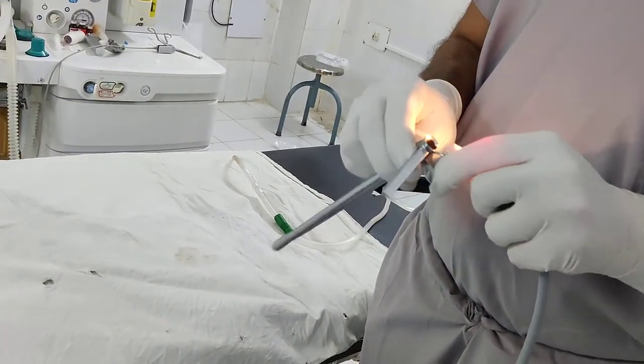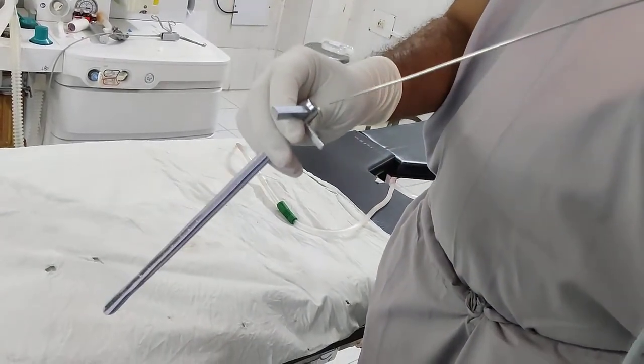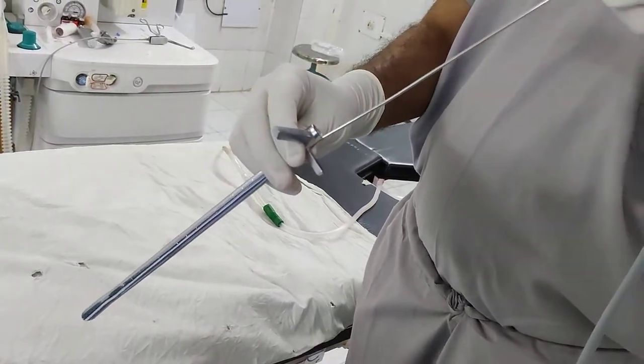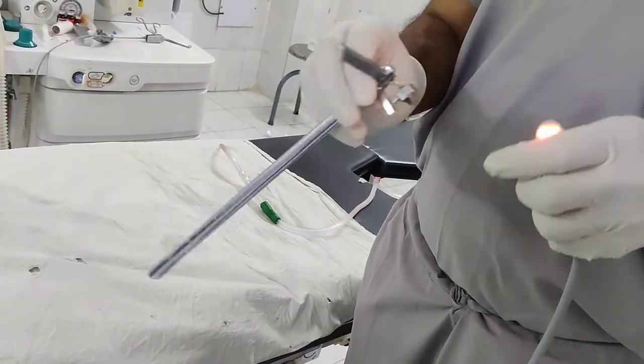Welcome to ENT student. Now we are going to demonstrate how the light source is being kept. Negus is the proximal one and Jackson is the distal one. Now we are inserting the light source into this esophagoscope — pediatric esophagoscope.